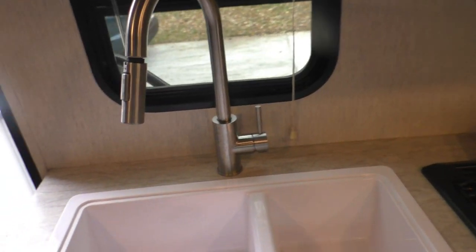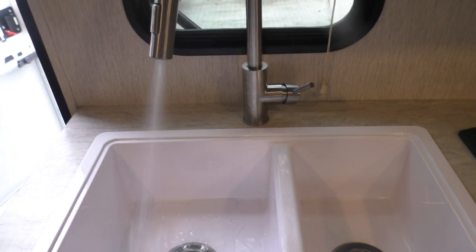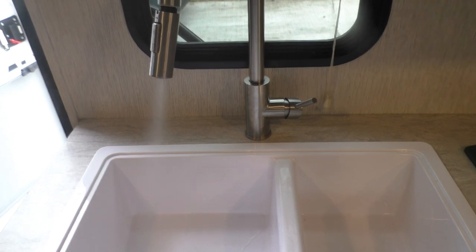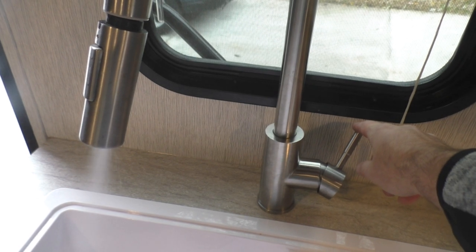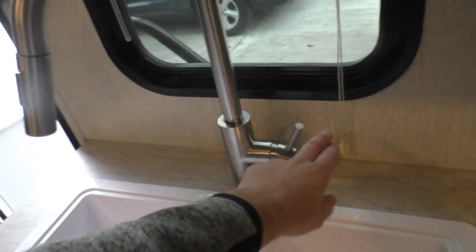Now we'll go ahead and run the fixtures — we'll open the sink and run both hot and cold until there's no more water coming out. Then we'll shut that off and move on to the bathroom and do the same thing with the shower.